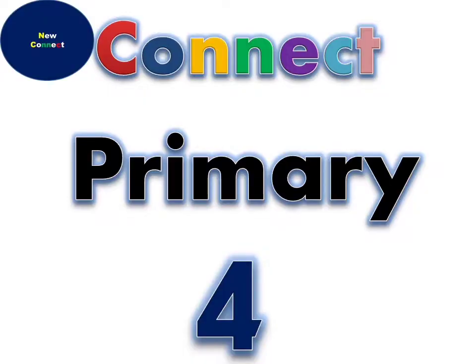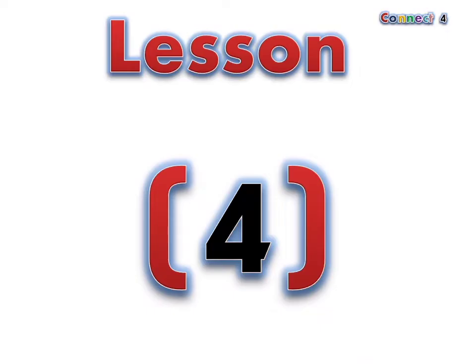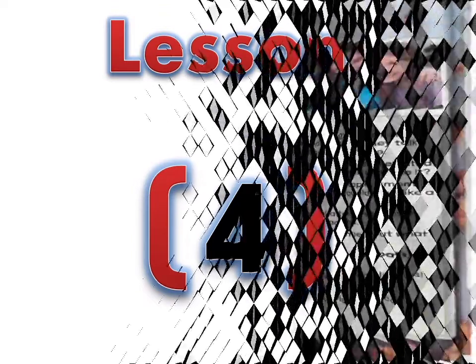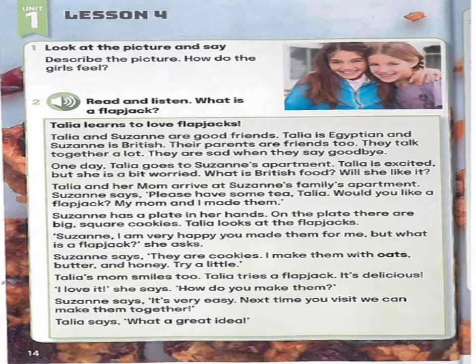Connect. Primary 4. Unit 1: I feel good. Lesson 4. Page 14. Exercise 1.